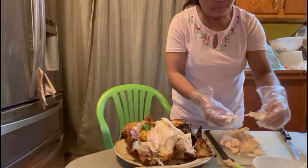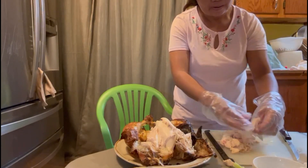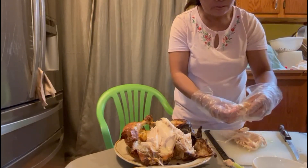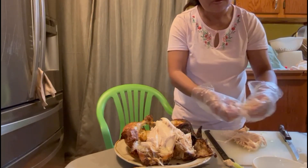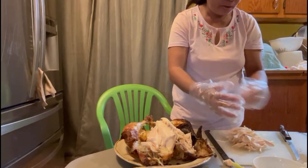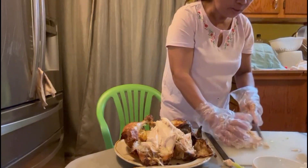So I'm gonna mix this, then I'm gonna chop-chop a little bit.